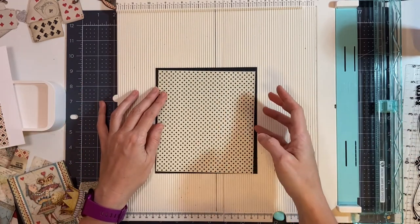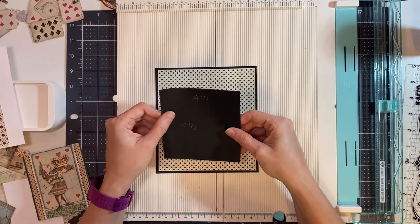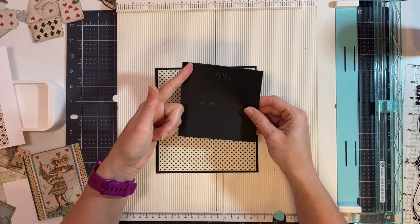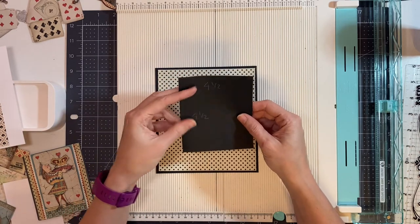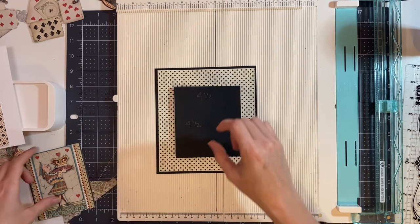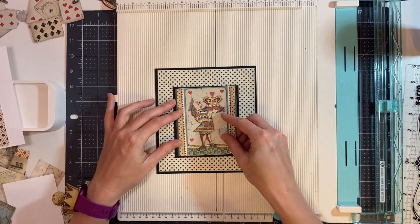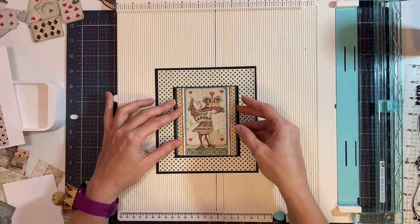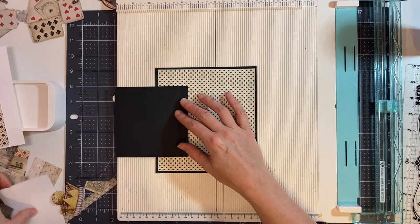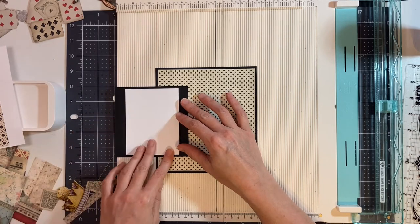Then I cut another piece of black cardstock four and a half by four and a half, and I scored it down the left side at one half inch to form a tab. We're going to place this here. Then I have this image from the cut-apart page that we're going to use to decorate the front of this. It's going to fold over — there's going to be a photo. So we're going to have a photo here. This is three and a quarter by four and a quarter.